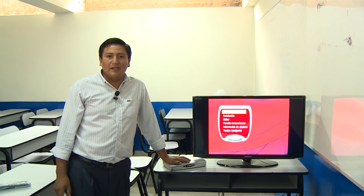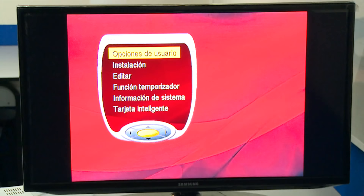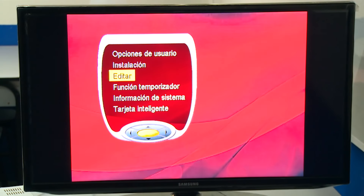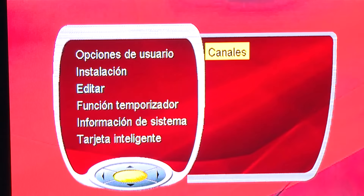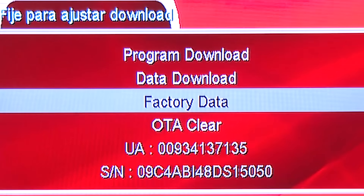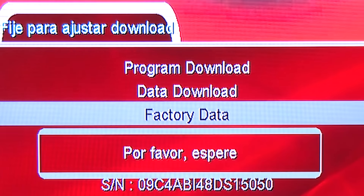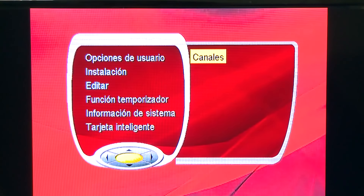Ya hemos hecho la instalación de la antena parabólica y la orientación correcta. Ahora vamos a hacer la configuración del decodificador satelital. Primero vamos a menú, luego a la opción editar, y con el control remoto presionamos el número 9009. Aparece un menú oculto; vamos a factory data, y de esta manera estamos reseteando el decodificador digital a su configuración de fábrica.